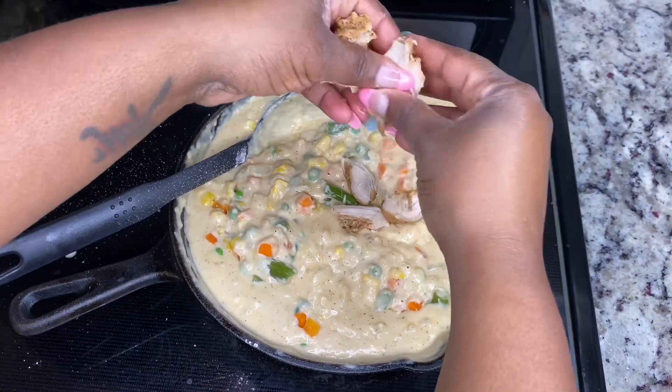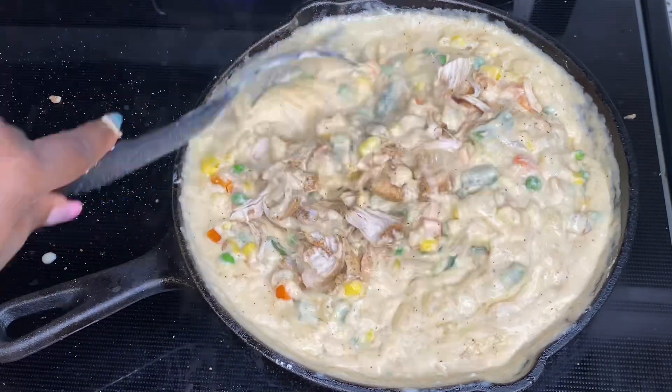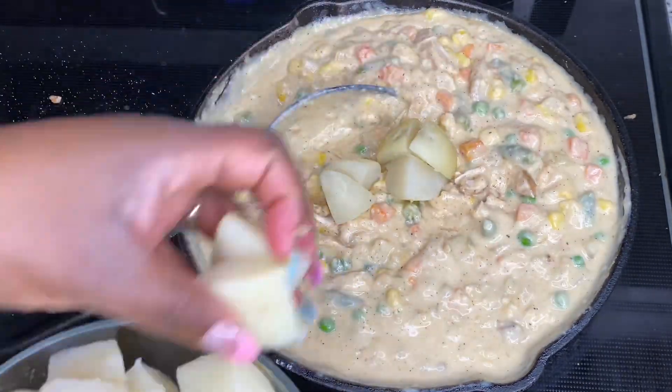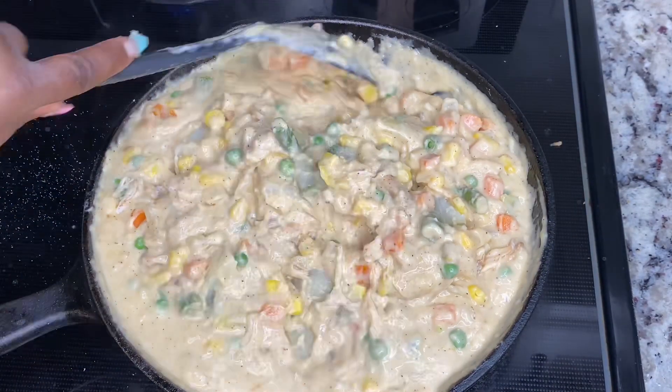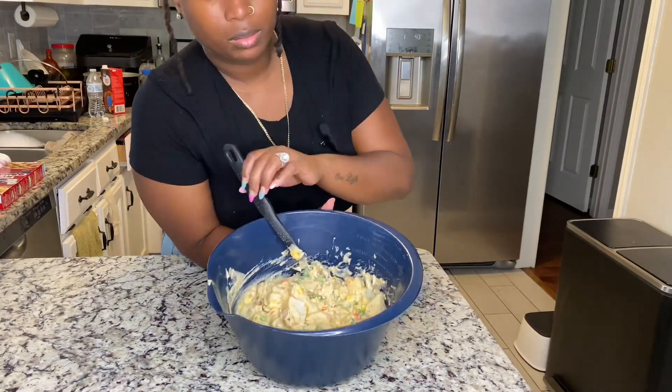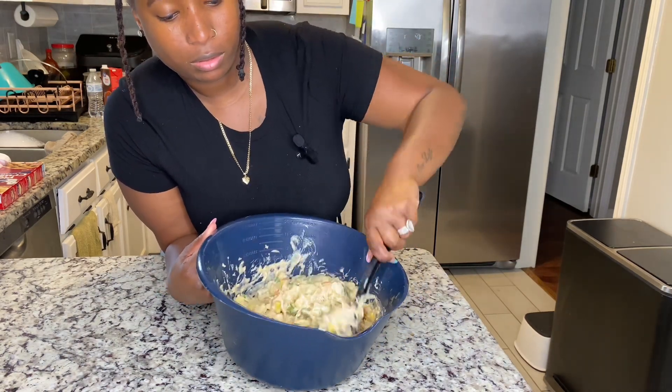Now I'm just adding everything in — I'm adding in some frozen veggies, adding in the chicken, and now I'm adding in my potatoes. The pot was getting full so I just put it in a bowl and mixed it there, which made it easier.